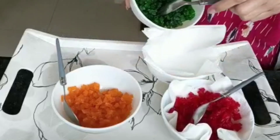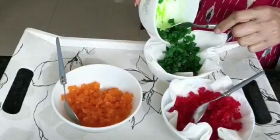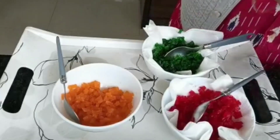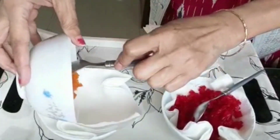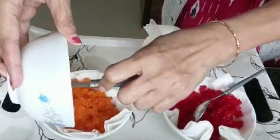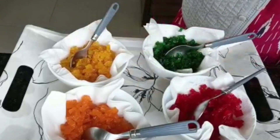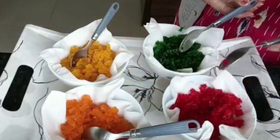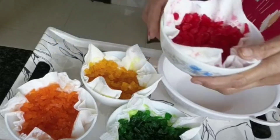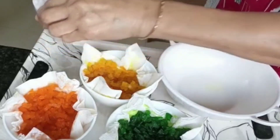I will put it in the oven, place the oven, make my turn, then pour it in. I will put it in the middle of the pan.